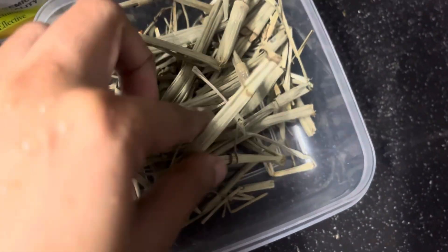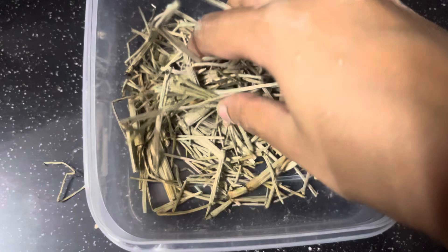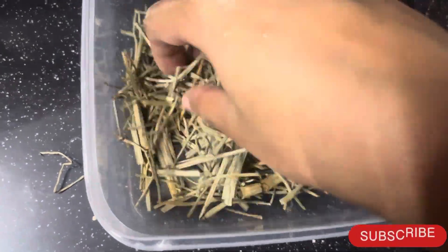We will cut the horsetail into small pieces.